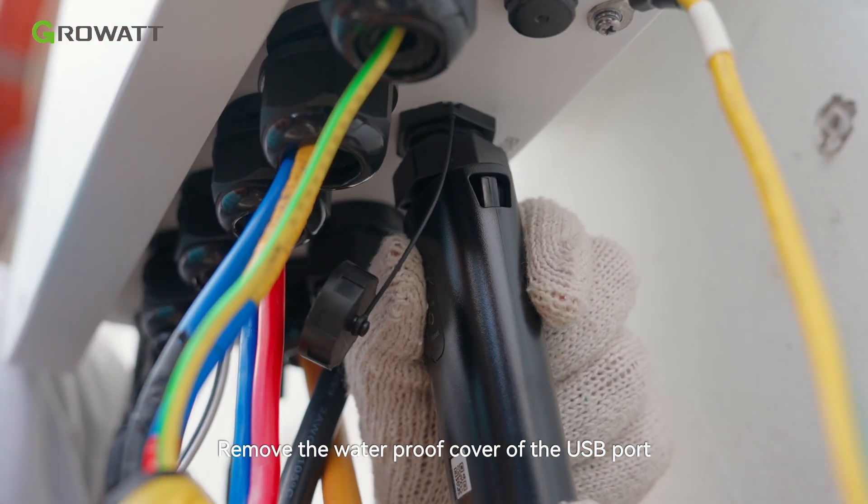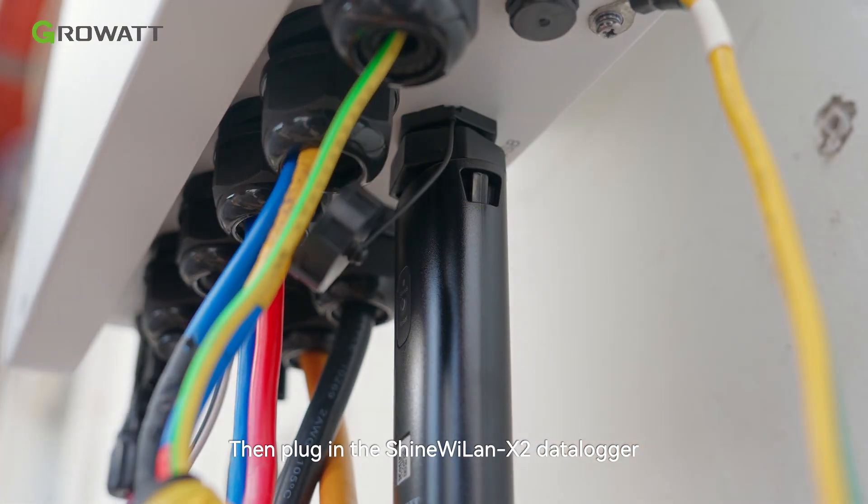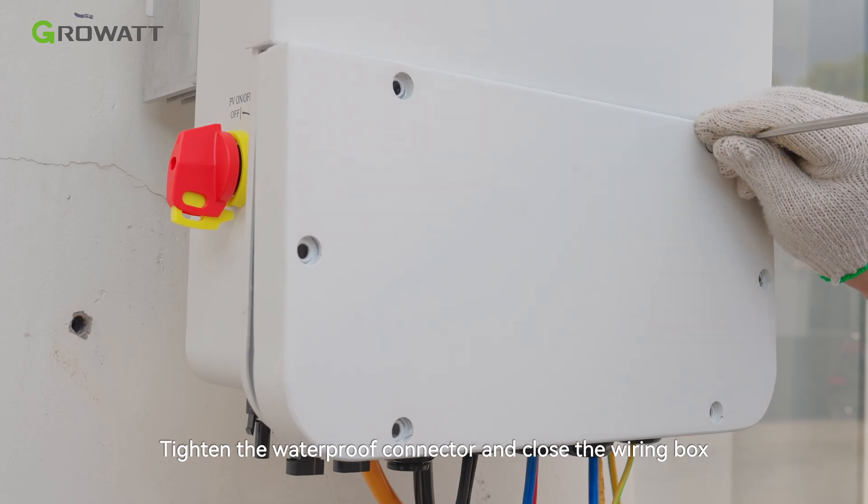Remove the waterproof cover of the USB port, then plug in the Shine YLAN X2 data logger. Tighten the waterproof connector and close the wiring box.